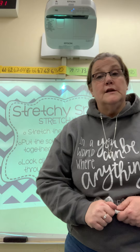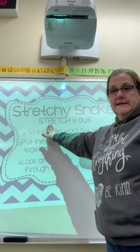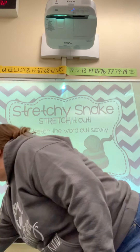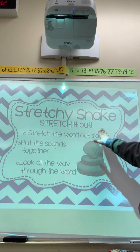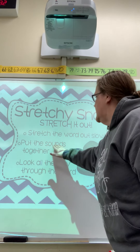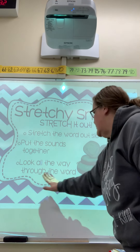The first one we're going to learn about today is Stretchy Snake. And Stretchy Snake's rule is stretch it out. So when you're learning to read, you are practicing saying all the sounds in the words. Stretchy Snake says that we should stretch the word out slowly — say each sound slowly, then put the sounds together, and look all the way through the word.